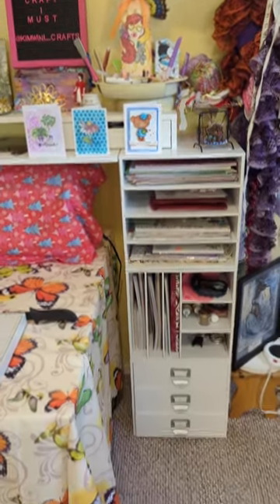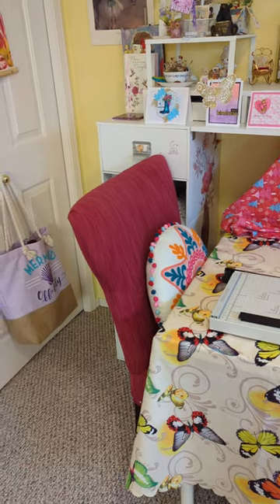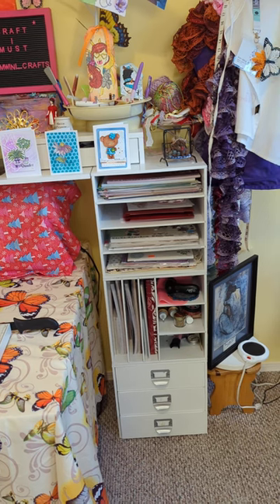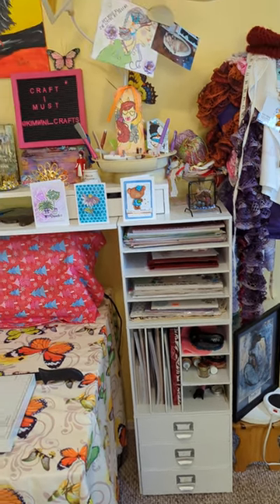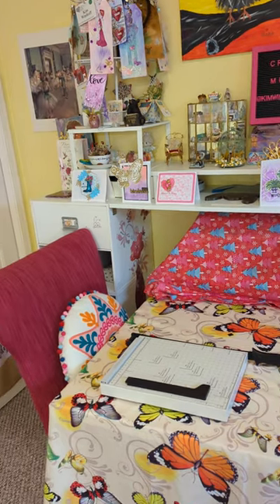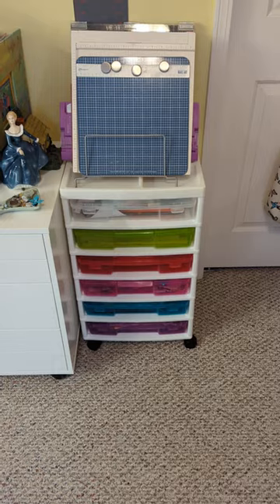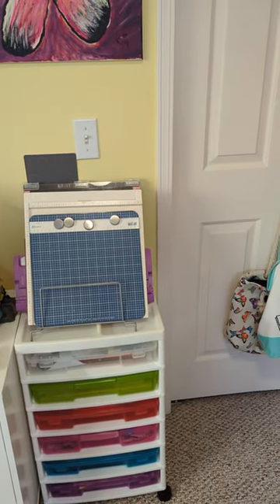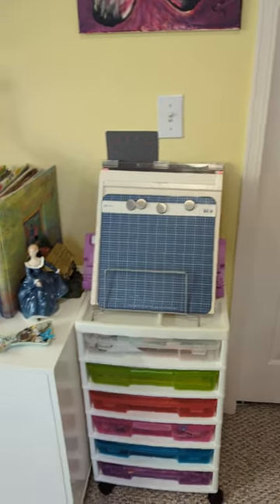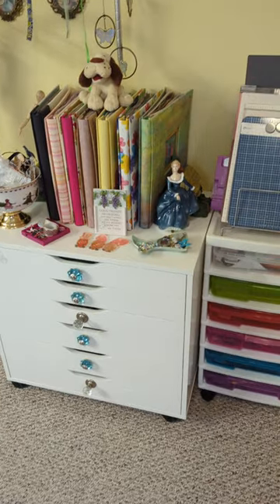Over this side I have these little cubes — a couple on this side and a couple on the other side. I use them kind of like a bookcase to hold extra paper and stencils, and up top just more little cards I've made and little things. Over here is my paper holder, and on top I have my boards like Mistis and all the little things I use for crafting.